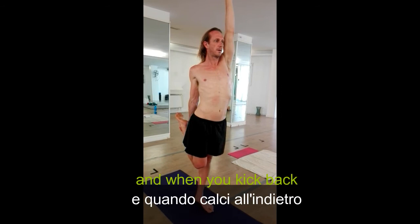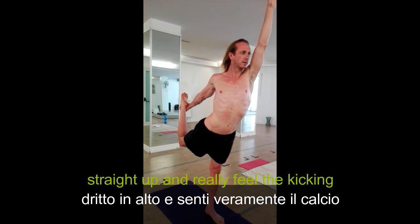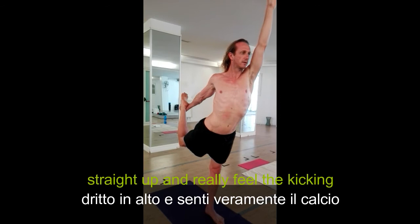And when you kick back, see if you can just look at the knee a little bit. See if it's going straight back, straight up. You really feel it kicking backwards and upwards. You're welcome to that.